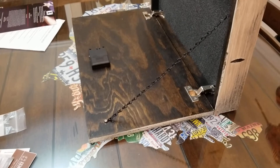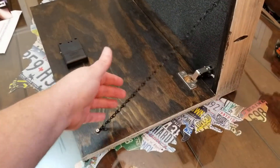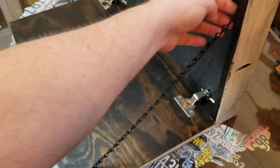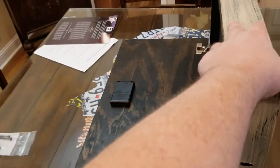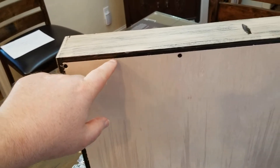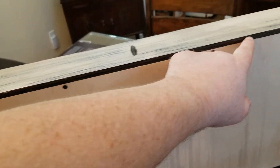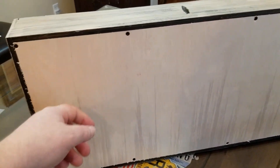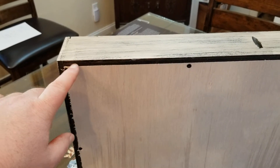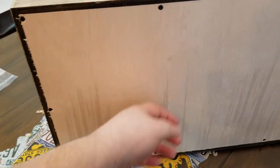Along the side there's a chain that keeps you from over-extending the lid, screwed in on the side. On the back, it looks like they used a router to cut along the edges so they could fit the plywood backing in. It may look like thinner plywood back there, but it's the same plywood as the front - they just routed it down to seat the backing piece.